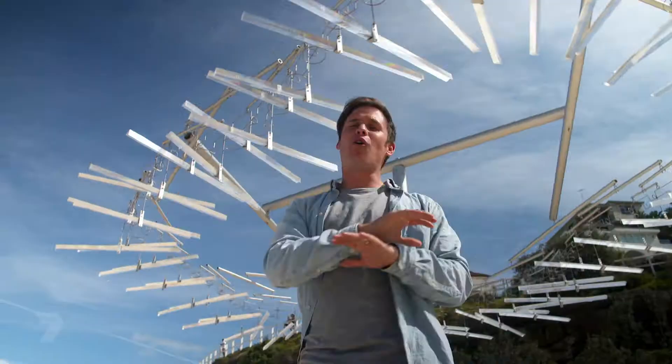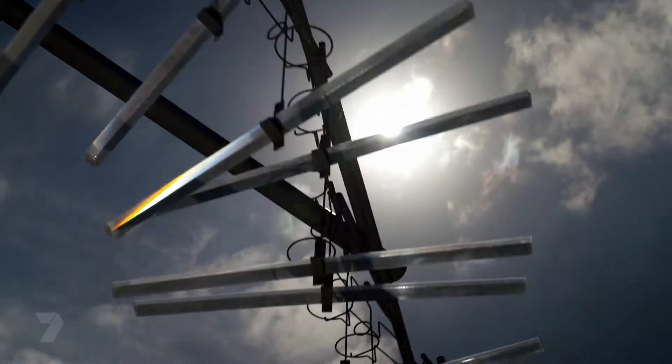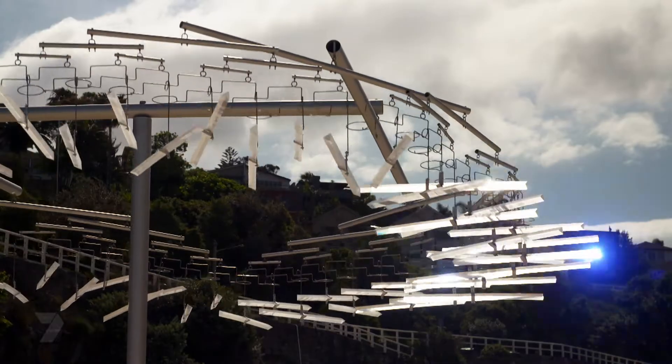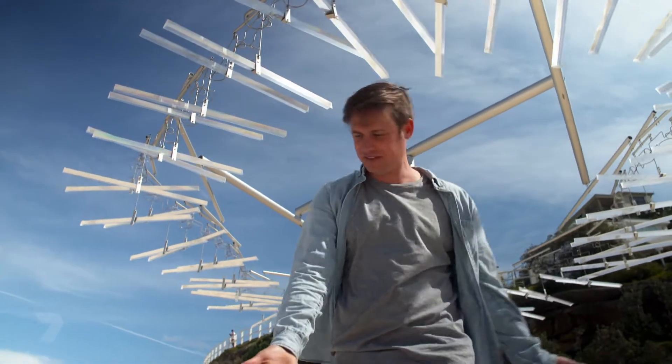Sculptures come in all different shapes and sizes — like this one behind me. It spins around and there are big perspex plasticky-looking things up there. On a nice sunny day like today, the sun catches them and shoots off a really cool rainbow all over the sand. It's everywhere. Hello little rainbows.